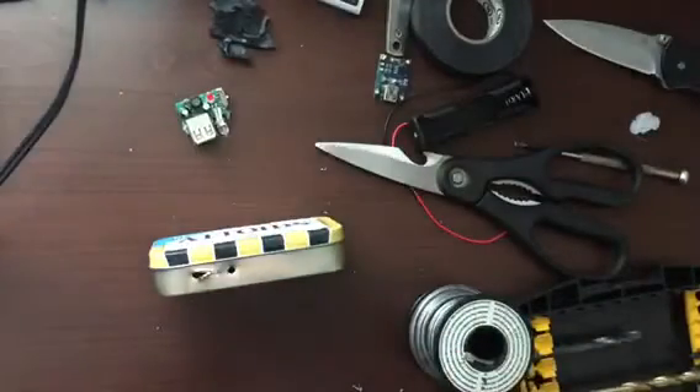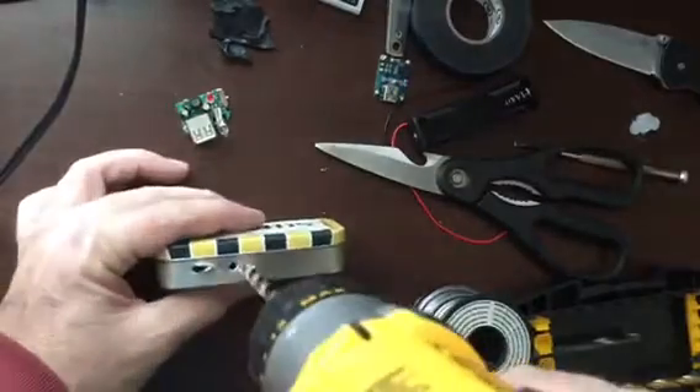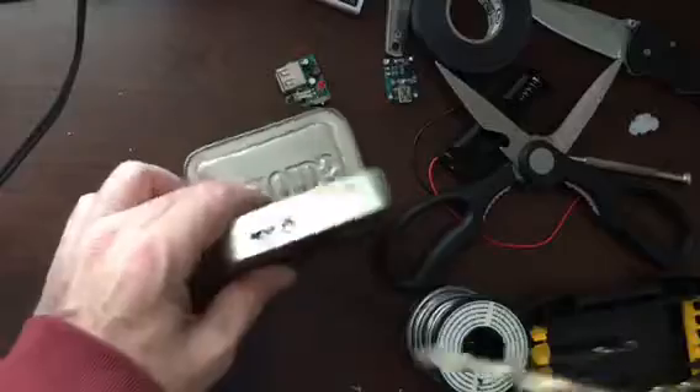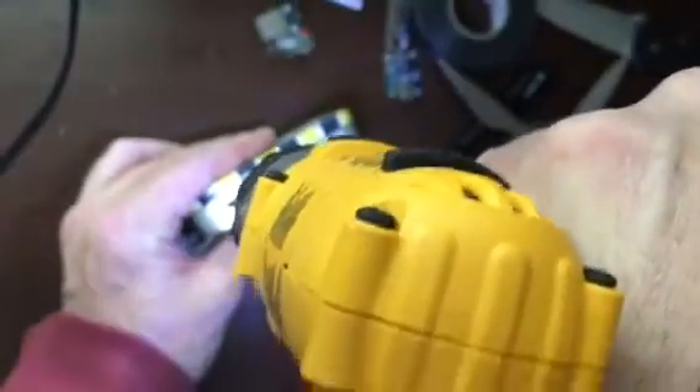Now I get a bigger drill to make the hole for the LED to poke through. I've got to check the hole — it still has to be bigger anyway. Let's get back to it.